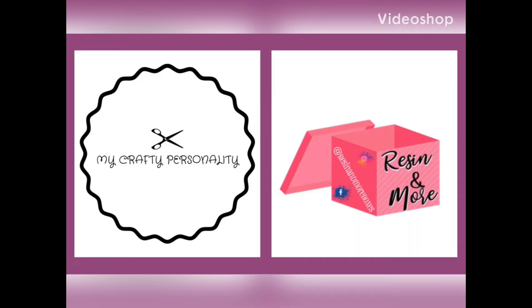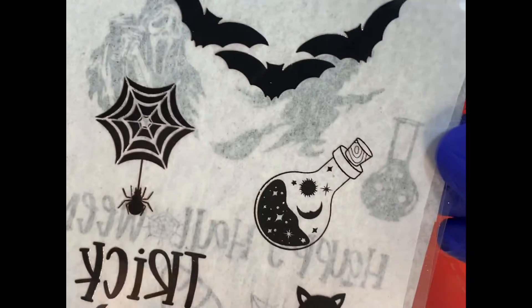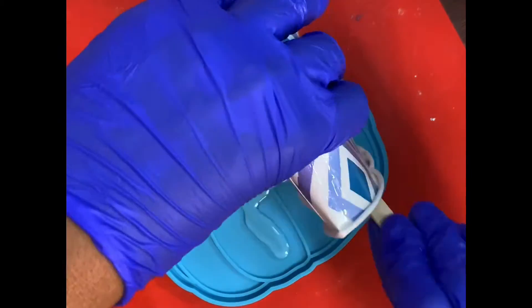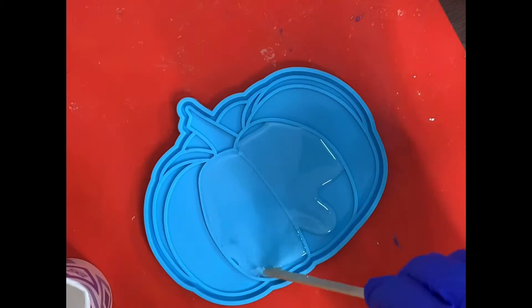Hey everyone, it's Naomi with My Crafty Personality. I've come together again with Resin More and we're going to make this cute little pumpkin. What I'm going to focus on here is these little foil inserts that came with my subscription box. They're really neat and cool — it came with both black and orange foil inserts, so I'm going to use the orange ones in this project. The mold came in the box as well, and some of the glitter that I'm using during the project.